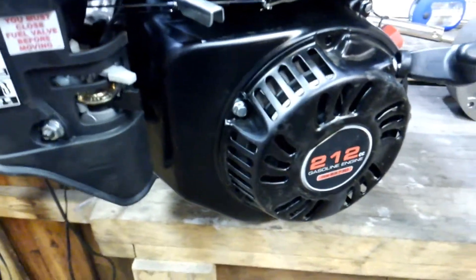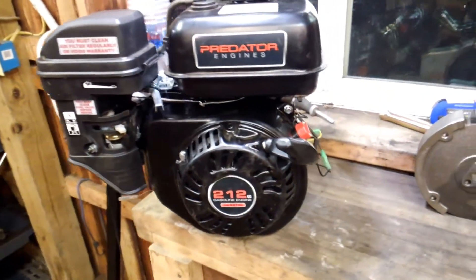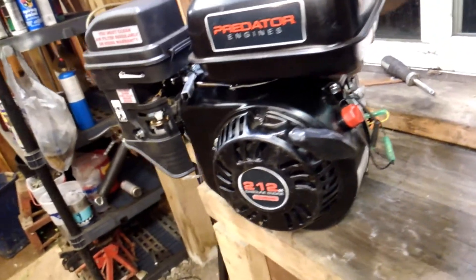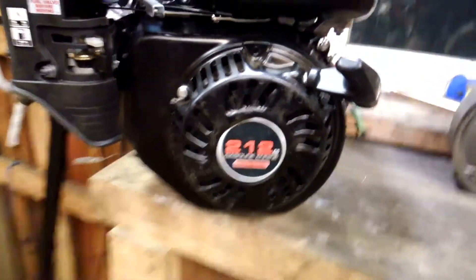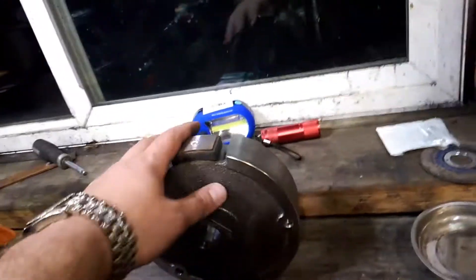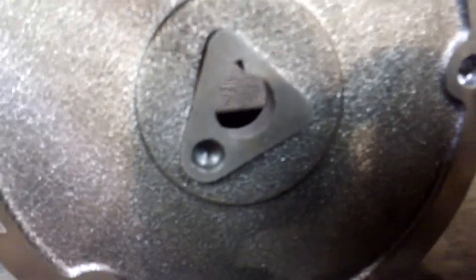I'm surprised it works because this is a tapered shaft on what's essentially a gen 3 predator engine. The outside diameter is about a quarter inch off from the inner diameter, which is not ideal — I can't believe they would do that.